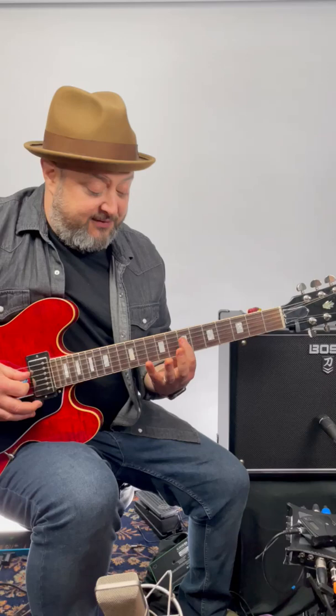Slide that up a whole step to the 9th fret, so that gives you 7 and 9 on the D string. Then you have 7 and 9 on the G string.